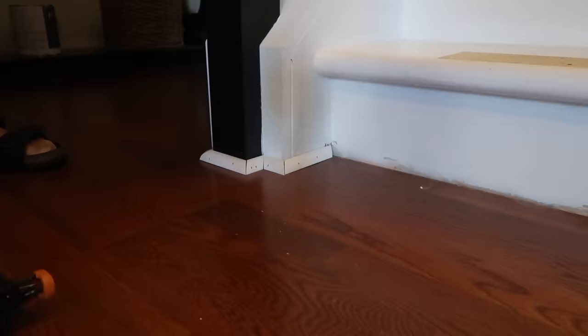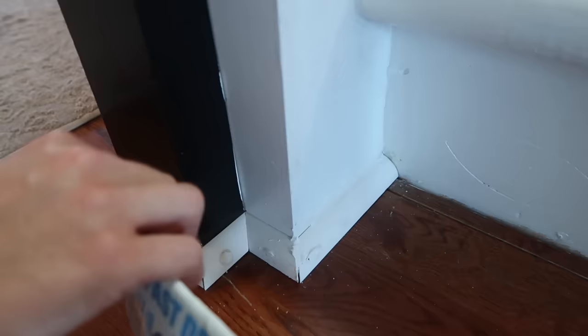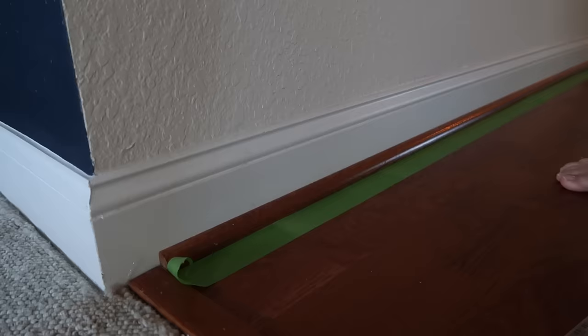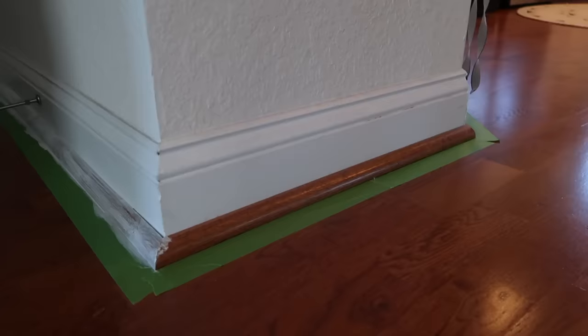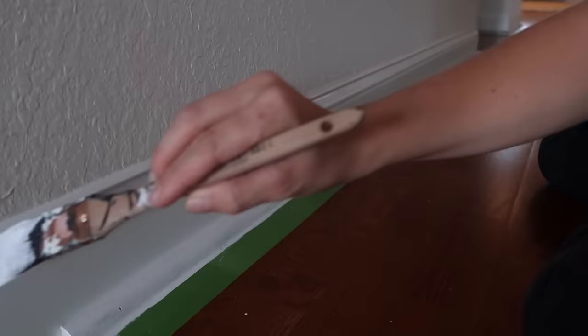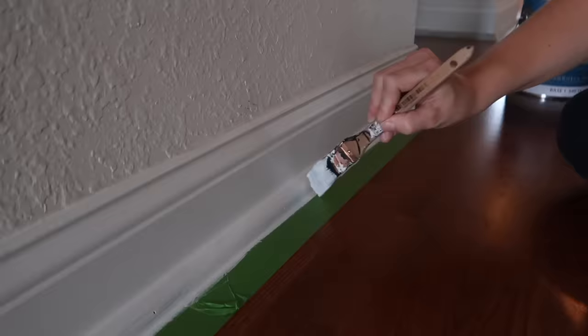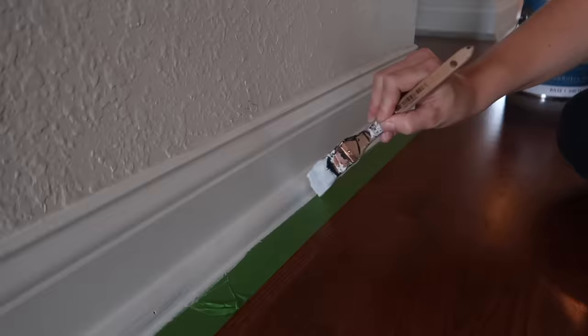Some of the quarter round around the base of the stairs was cut awfully, so I went ahead and removed it. Instead of trying to fix and repair it, I cut new quarter round. The wood quarter round was such an eyesore — I couldn't wait to paint it. I primed it with the Zinsser Bullseye primer and then used the same white that I touched up my spindles with to paint it. I also took the opportunity to touch up the baseboards while I was at it, since our house is getting a little older and they needed a little freshening.